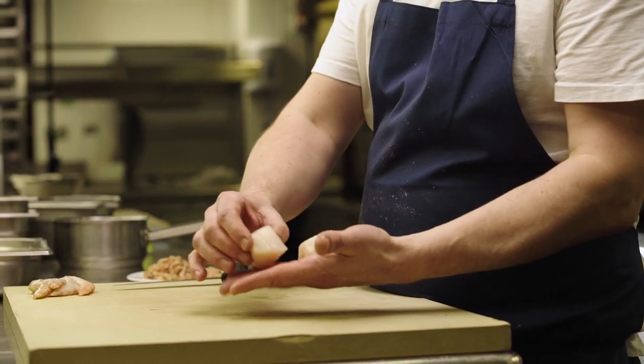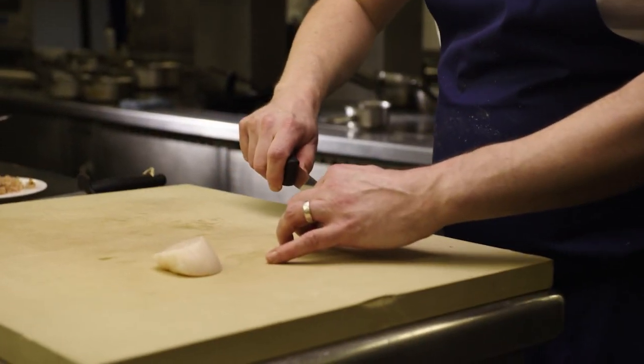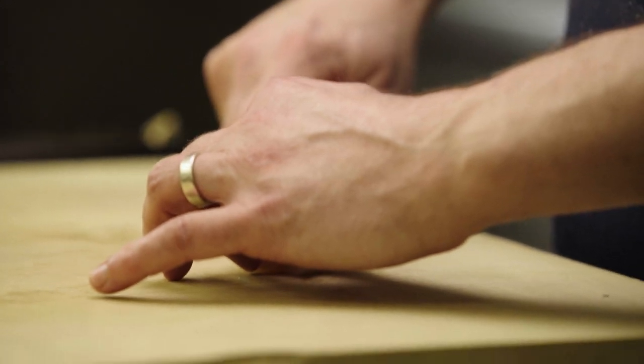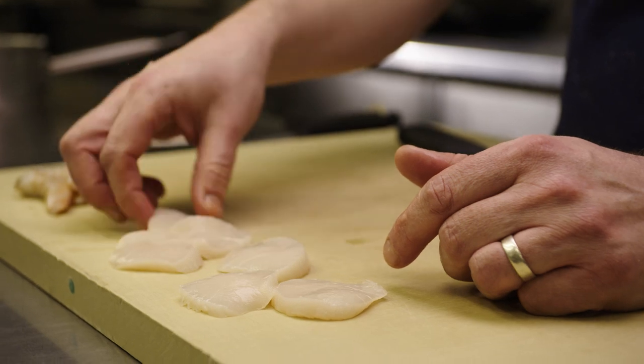With the scallops, similar to the bass, as soon as they come out of the shell they're very soft. You need to let them rest in the fridge for a few hours, overnight preferably, so they're nice and firm. Just onto the chopping board — three slices per scallop, one scallop per portion, so into three. When we do this, it's good to get these at room temperature. Leave them out for about ten minutes, because we've got to serve them raw — we don't want them fridge cold.